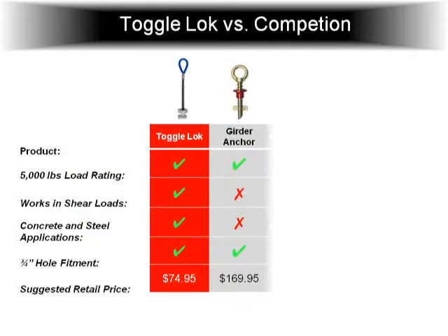Here's the toggle lock versus the competition. Up here is what I was talking about — the girder grip. The only problem with it: one, it does not work in a shear load, only in a tensile. And also there's no spring between here, so there's a lot of slop. So if you have a thin flange, the thing flops around a lot and gets a lot of wear on it. With ours, the spring pushes this hole plug up and makes it nice and snug. And then you can see the price comparison too.